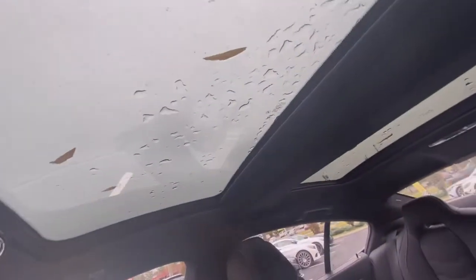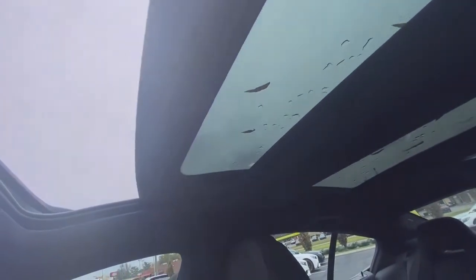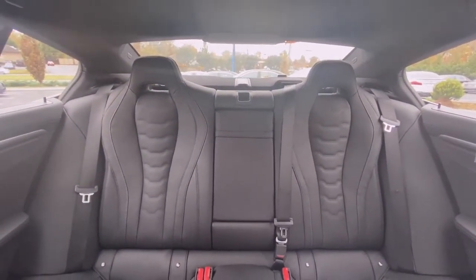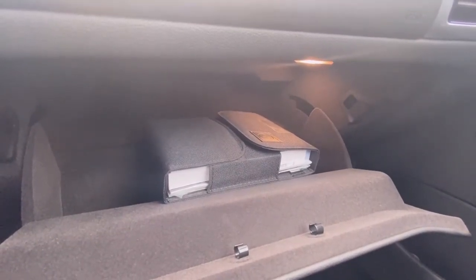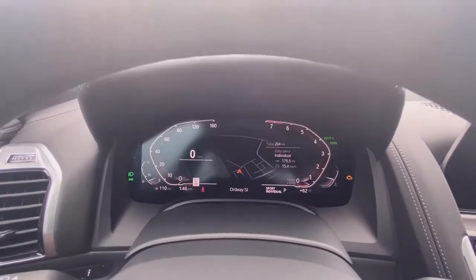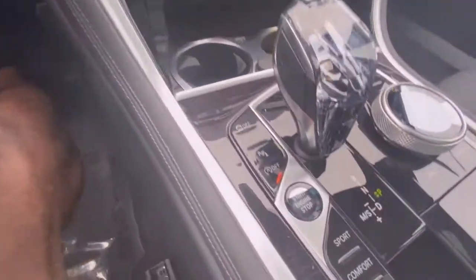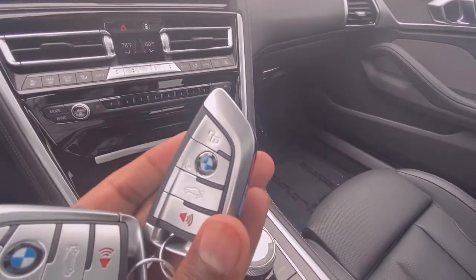Up here you have a dual sunroof. There's a view of the rear seat, and there's your glove compartment with your owner's manual. Another look at that gauge cluster, which is all digital, and there is your push button start. And there's your key fob.